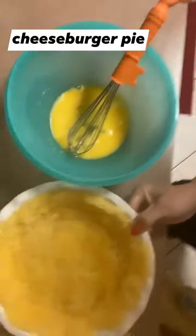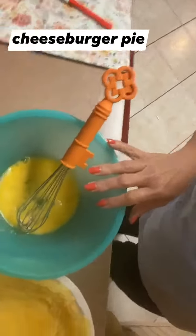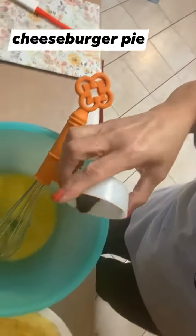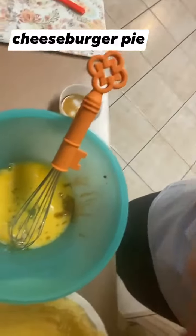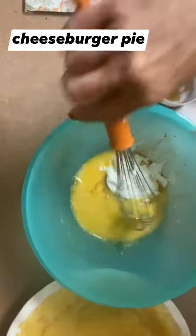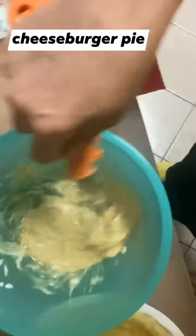Now I'm going to prepare the filling. I already have two eggs that I've whisked together, and I'm going to be adding a half a teaspoon of Worcestershire. I'm also going to be adding a third of a cup of Greek yogurt — I love Greek yogurt. I'll whisk that together. Really simple; gotta love these simple recipes.